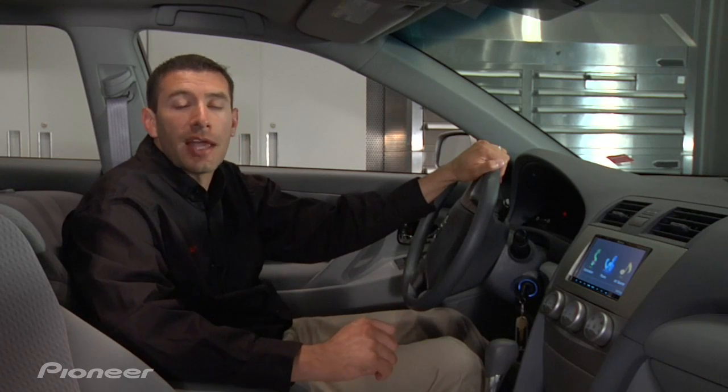Hi, I'm Kevin Slack with Pioneer. In this video, I'm going to show you how easy it is to add the convenience of Bluetooth controls to our single CD lineup using the CD-BTB200.